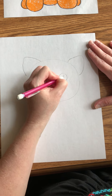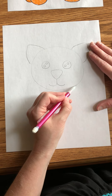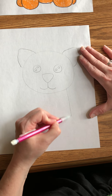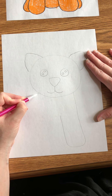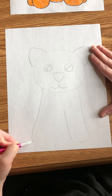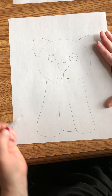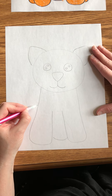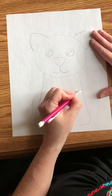Then after you do that, you're gonna go down here to the chin of the cat and you're just gonna go straight down, make a little part for the leg, then do it over here again — same thing, straight down. Then draw the belly right here, and over here you're just gonna make the leg coming out and a little bit of the foot, so it's just a curve down.